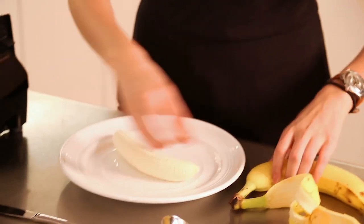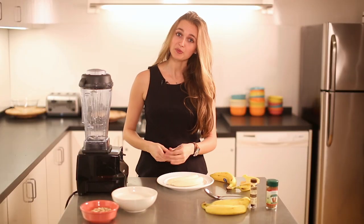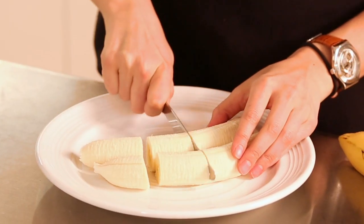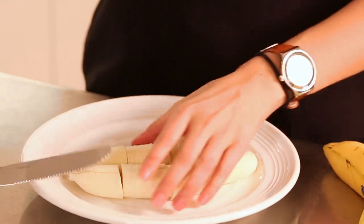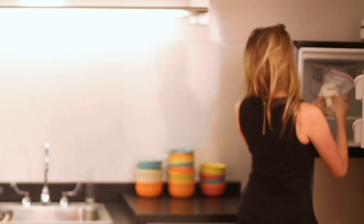Back to the banana ice cream. Here's what you need to do: first, peel the bananas and chop them up into pieces. This serving serves about four people — you can double the recipe for eight. After you chop up the bananas, put them in a Ziploc bag and into the freezer overnight.